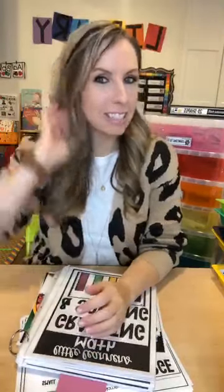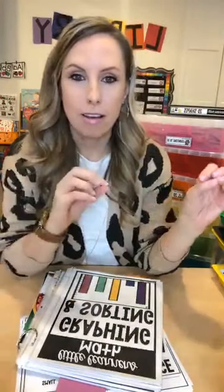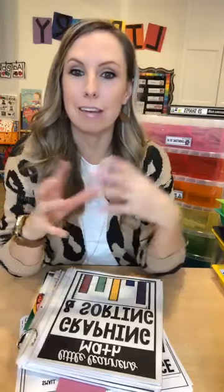Hello everyone! It's Jackie with Pocket of Preschool, and tonight we're going to talk all about the math sorting and graphing unit, plus tons of sorting and graphing activities you can do with your little learners to get them up and moving. Do you do a separate graphing unit or sorting unit, or do you sprinkle everything in all year? Tell me in the comments what you do in your classroom.